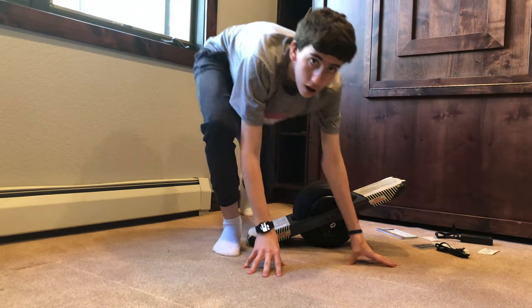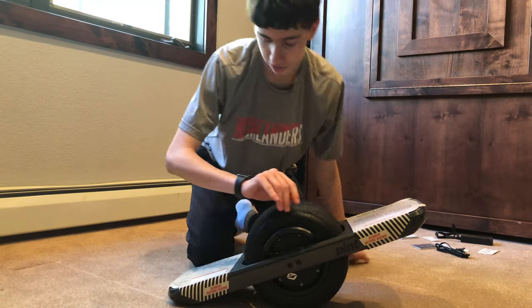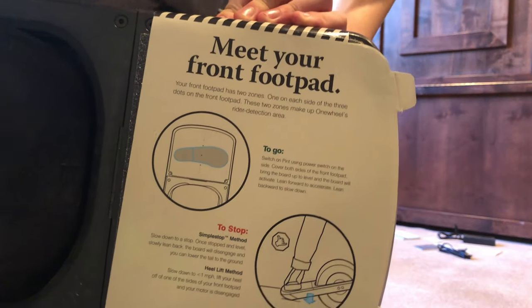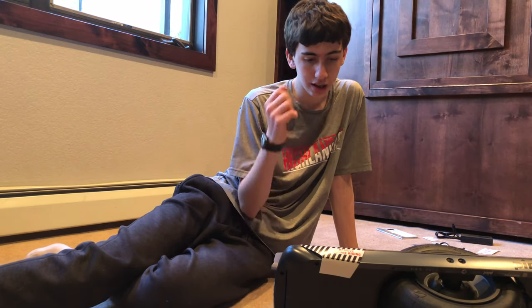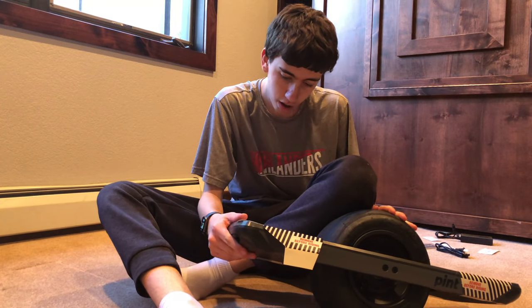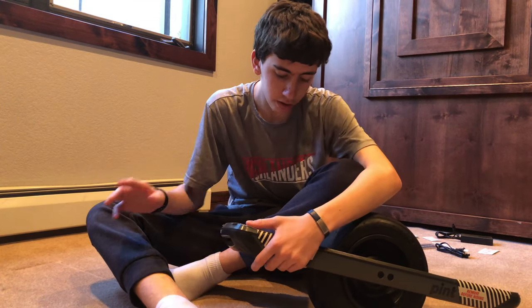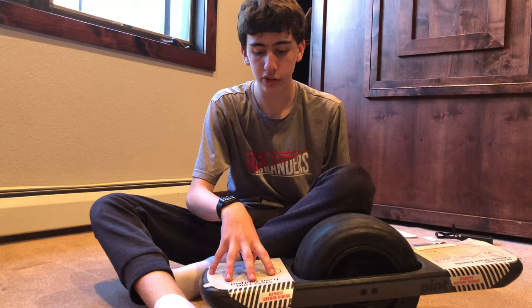Here you have the One Wheel Pint. On the left side it gives you all the instructions. It says: meet your front foot pad — your front foot pad has two zones, one on each side of the three dots you see there. There are sensors on each side. Put one foot on each side, power on, cover both sides, then lean forward to go and lean back to slow down and stop.